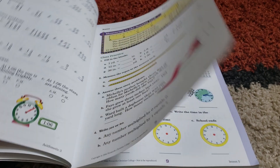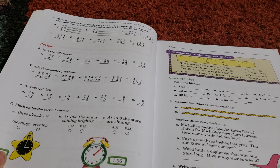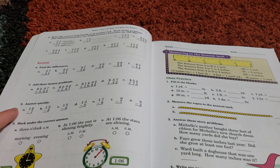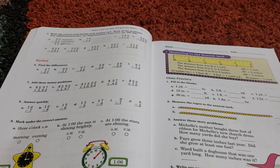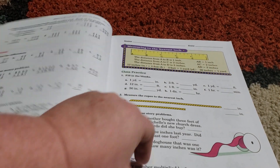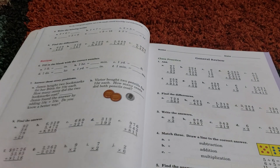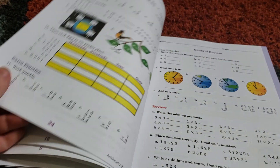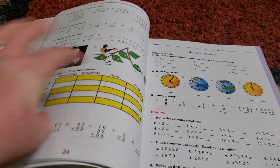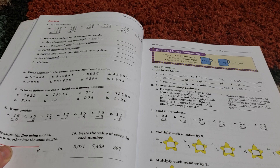So third grade math starts out very much the same — still that built-in review. We've got subtraction, adding and subtracting, and telling time. They do have other things: measuring, word problems. The reason I didn't go right to CTC Math at this age is simply because when my kids are this age, they still really like worksheets and coloring pages — that hands-on effect of math — which this does have.